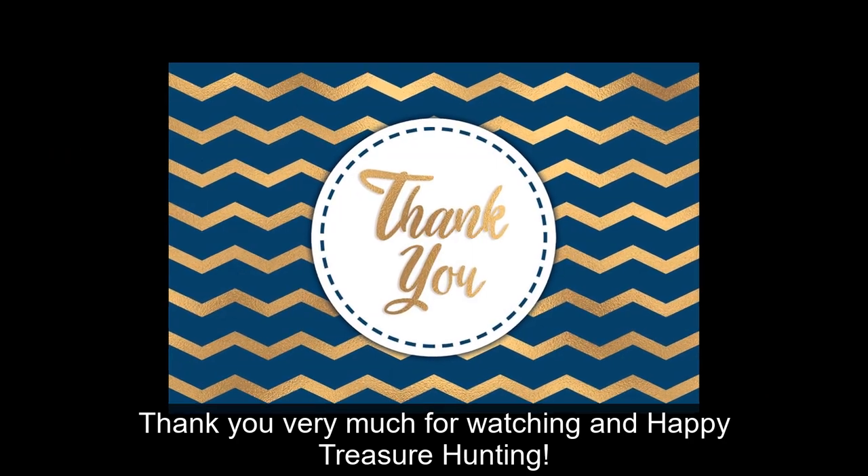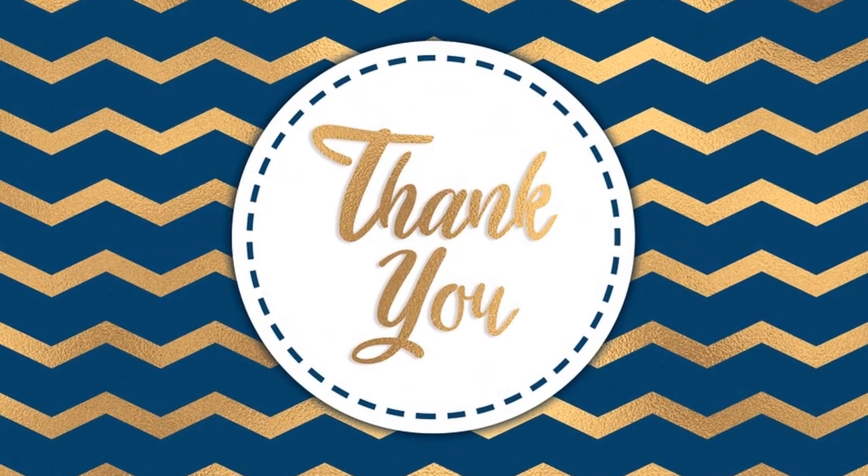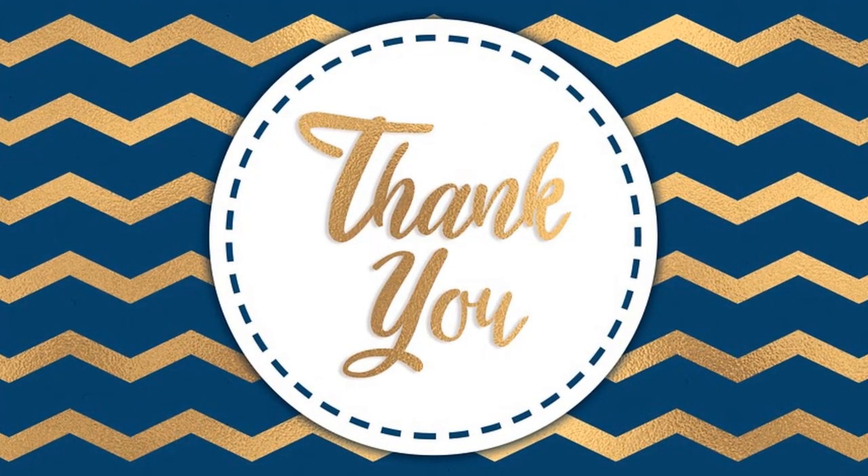Thank you very much for watching, and happy treasure hunting!